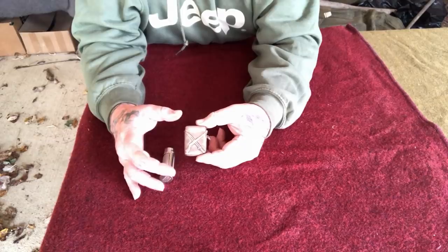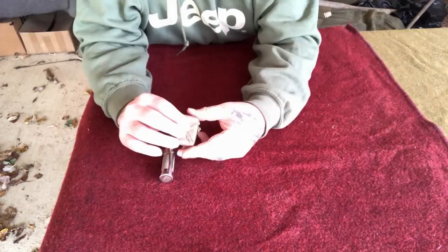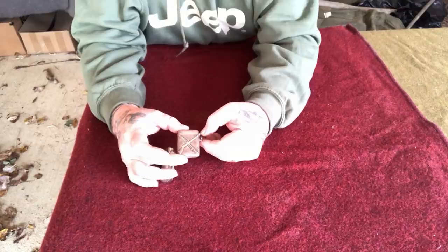Vesta cases were made in lots of different decorative designs and out of many materials. This one is probably from the Spanish-American War period, in silver, and it had a striker on the bottom where you could strike a strike-anywhere match and ignite it. The problem with these Vesta boxes is that they were not waterproof.